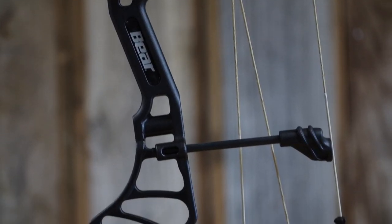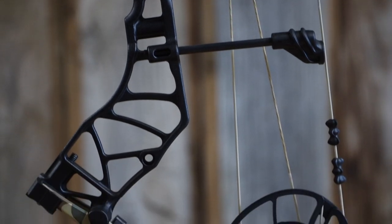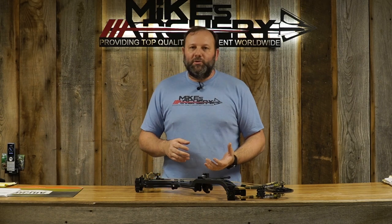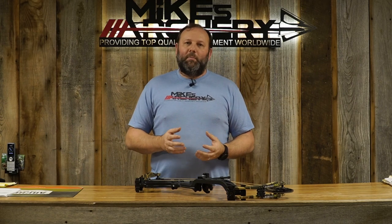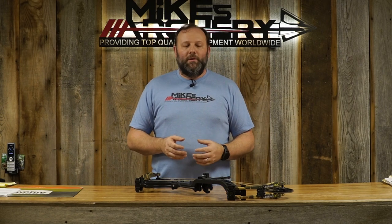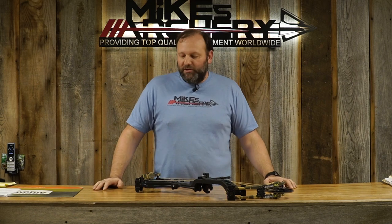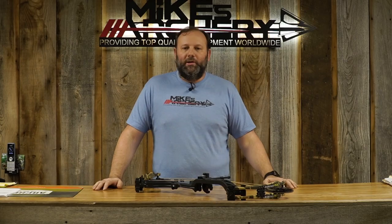Other things we noticed on this bow: the single string stop that's been there for years, obviously helping take some noise and vibration out of the shot. They also continued putting aluminum limb pockets on most of their midline bows, and this is no different with the Whitetail Legend Pro. When you get to some of these lower-priced bows with most companies, you're seeing polymer or plastic limb pockets, but Bear has stepped up their game across the board.